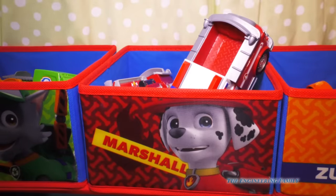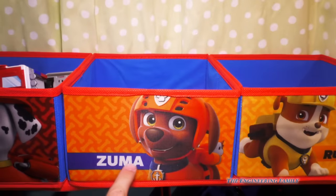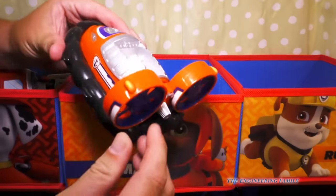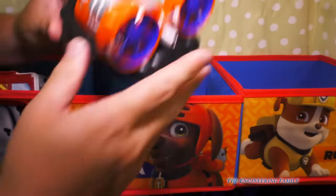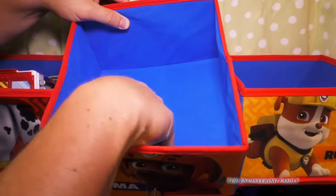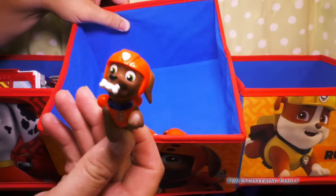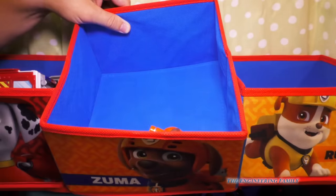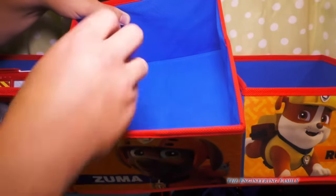Up next we have Zuma. We've got Zuma's hovercraft, and I like it because it actually floats — we use this in quite a few videos. The blades turn too. Then we've got the little Zuma, Zuma with his little snorkeling breathing apparatus, Zuma with his pup pack, and another Zuma with his pup pack.